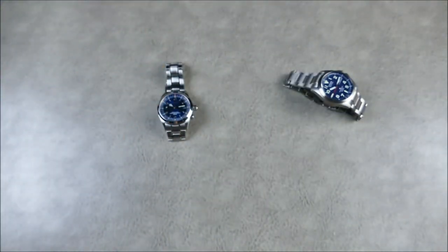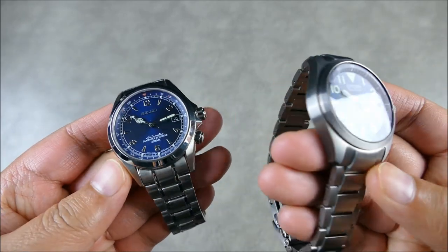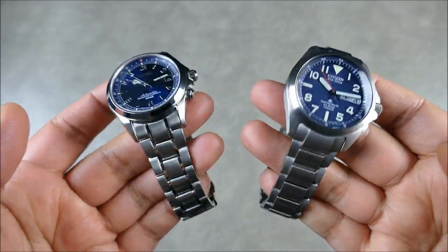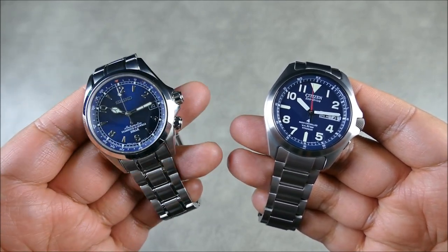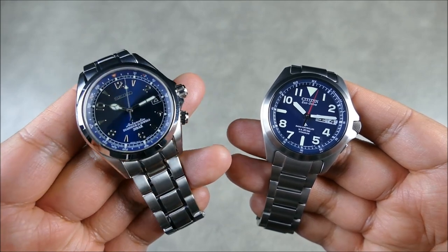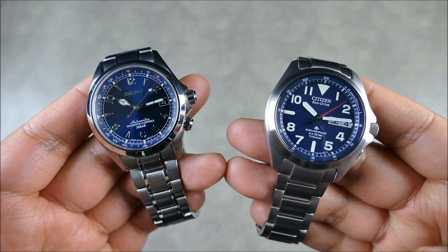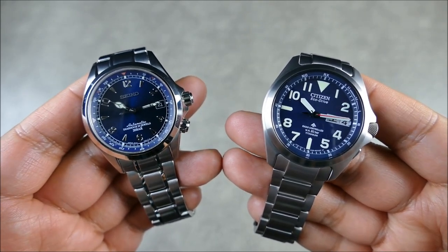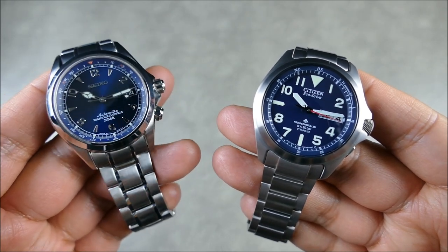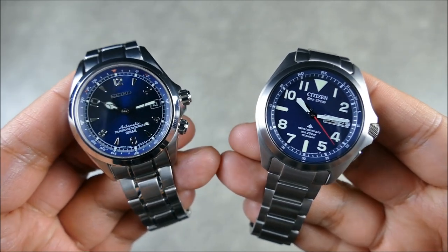This isn't the Alpinist bracelet, but it is a Seiko bracelet — one of those secret OEM Seiko options that work really well, fit perfectly, and really accentuates the more versatile, dressy side of the Alpinist. This iteration with the internal rotating bezel compass is what most people think of — the cathedral hands, the internal rotating bezel, this general silhouette.